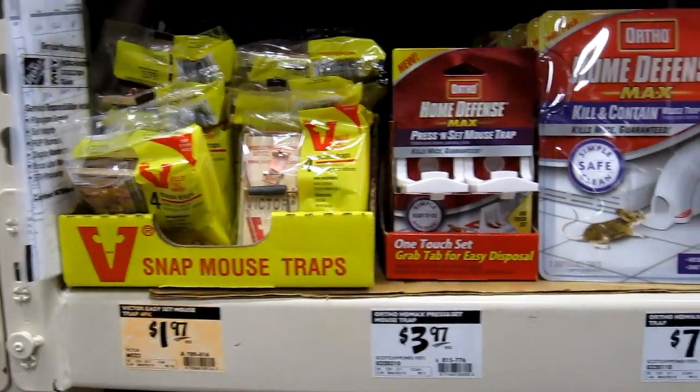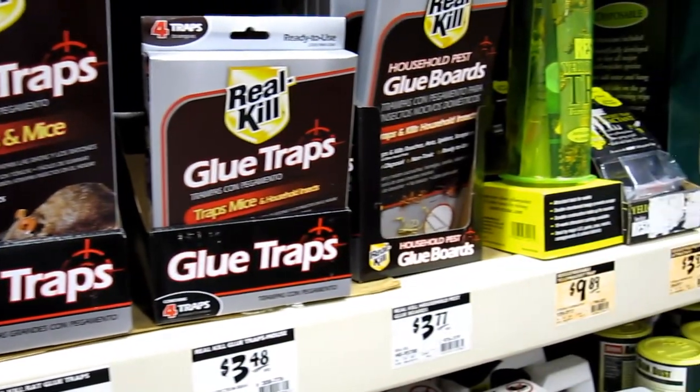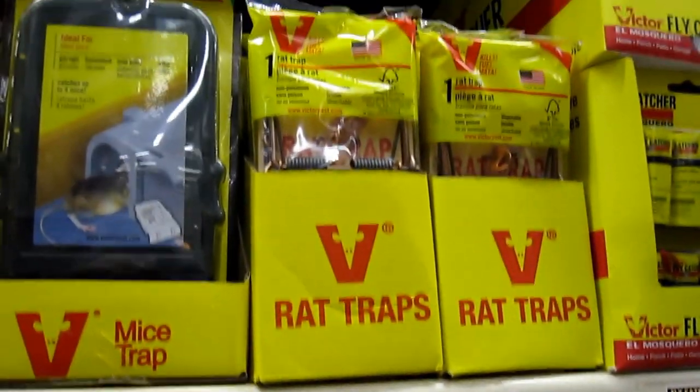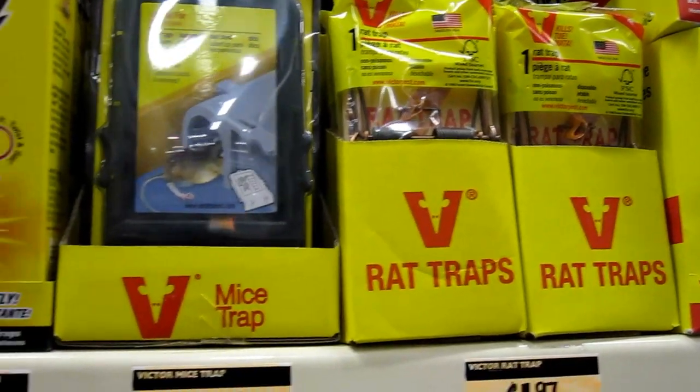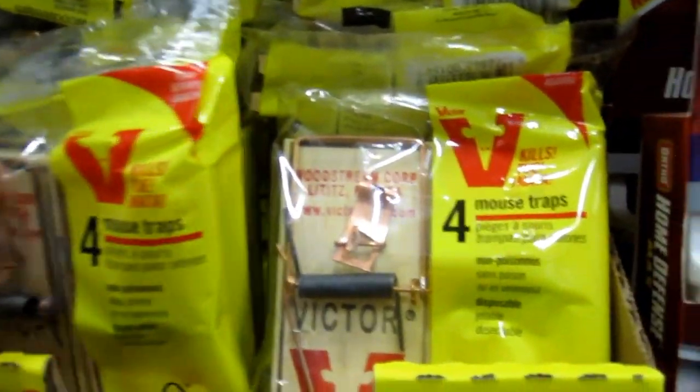Inside Home Depot, you'll find a variety of different mousetraps. Some are the mousetraps you're looking for, some are going to be glue traps — you want to avoid those. Make sure you get the proper size and not the ginormous ones they sell at Home Depot. Make sure it's also a Victor brand, because that's usually the kind that works best.